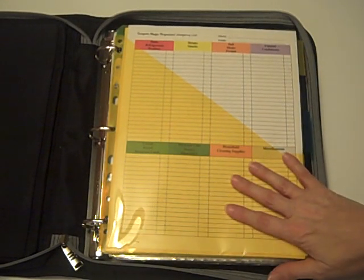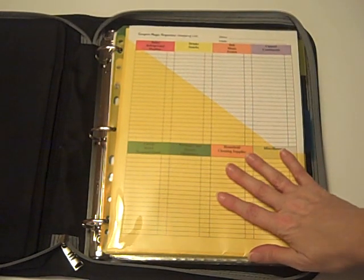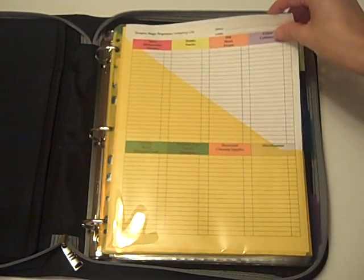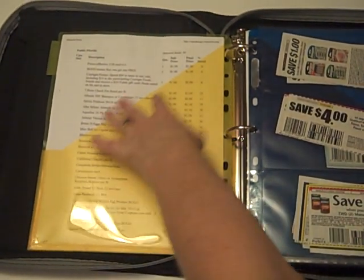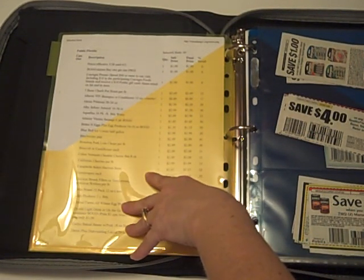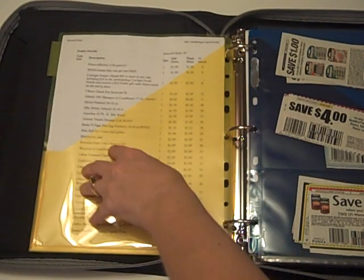The system starts off in the front. We've got three of the double-sided pocketed folders. What we use these for is to have our store-specific items. For example, the three stores I use are Publix, Walgreens, and CVS. So I have my shopping list, and I put the shopping list in the front of my first pocket for Publix. Over here is where I would put either my store sales insert for that week, or I use a website that each week gives me a list of the sales my store is having and the coupons that are available, so it helps you match everything up.